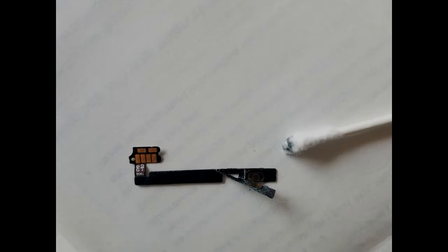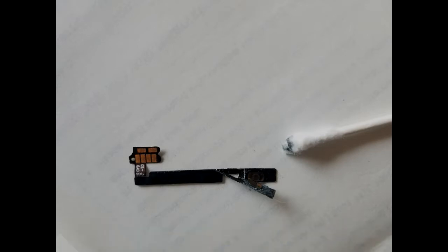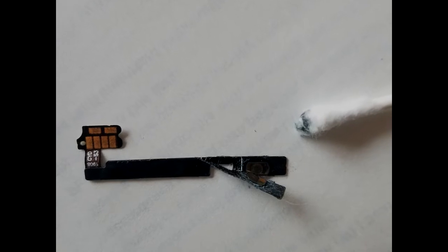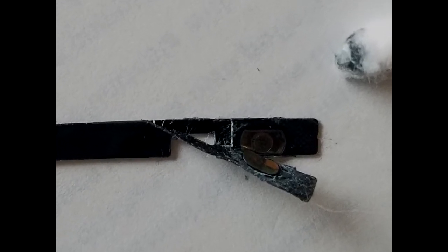I use a very fine blade to peel off the outer layer, then dip a Q-tip into the Mother's Metal Polish. This polishes all types of metal and removes all corrosion. I use the Q-tip to polish the surfaces of these two contacting surfaces, then use another Q-tip to clean it up. Now it's making great contact — like brand new again. I have no doubt that this power switch will work again.